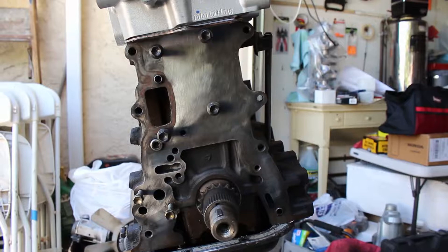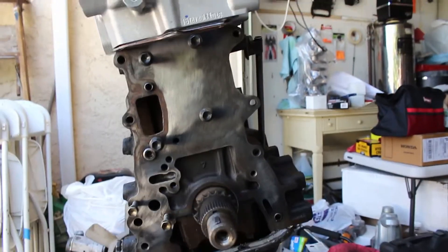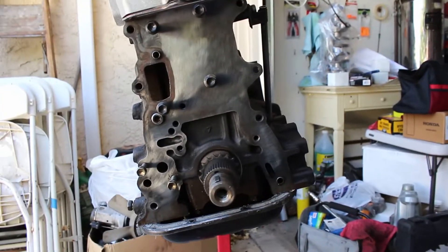Today we're doing the timing chain for the 22RE. We're going to be installing the timing chain with all the sprockets and all the goodies. We're also going to be putting in a water pump and oil pump.